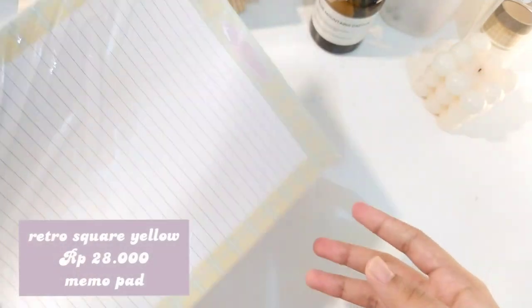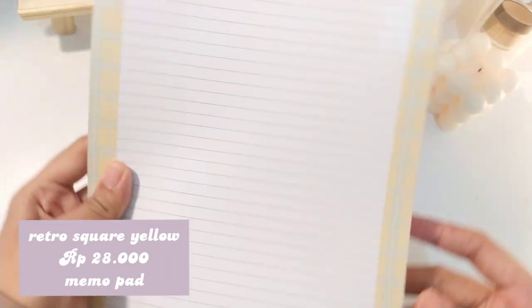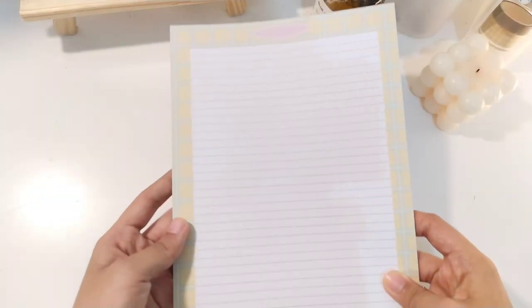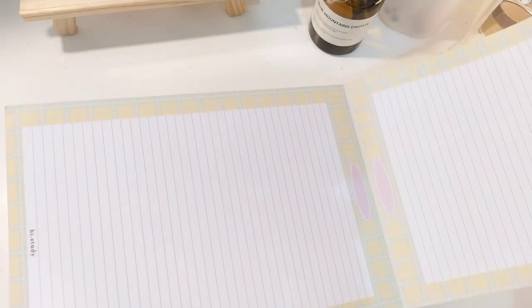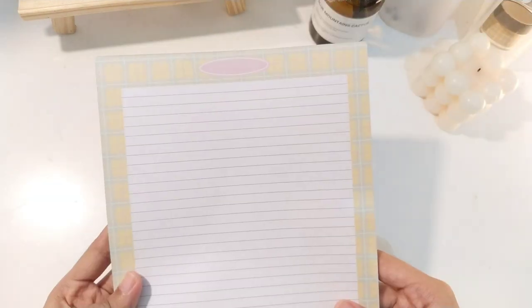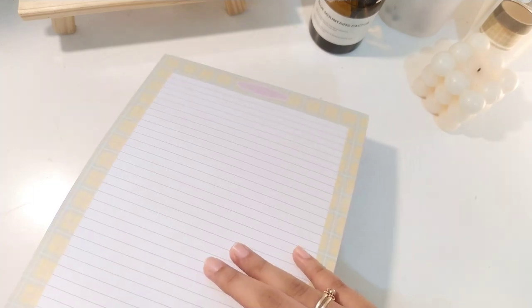Jadi ini masih dengan Retro Square, cuman yang warna kuning. Dia dipaduin dengan warna ungu lila di tengahnya. Ini yang versi memopet. Jadi kalau misalnya untuk kalian yang agak kurang suka loose leaf, misalnya lebih suka yang memopet - jadi dia bersatu atau ditempel gitu di atasnya, dan ada 30 lembar juga dalam satu memopetnya, dengan motif yang bolak-balik juga. Aku pribadi sebenarnya lagi suka yang memopet daripada yang loose leaf, agak bosan kan sama yang loose leaf.